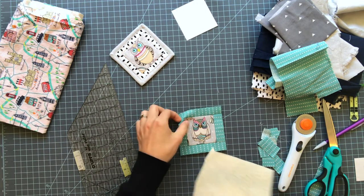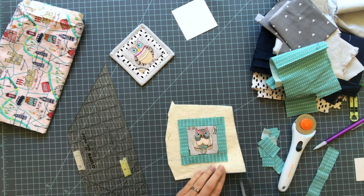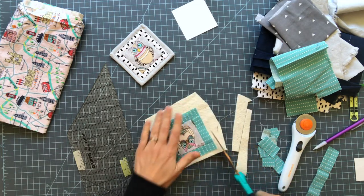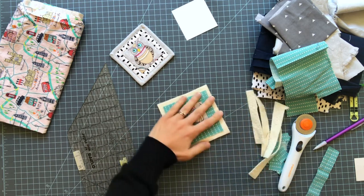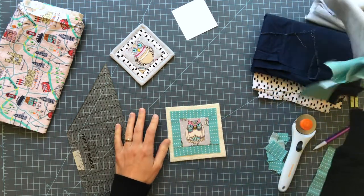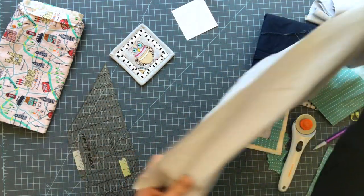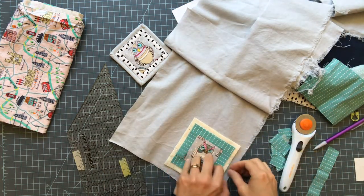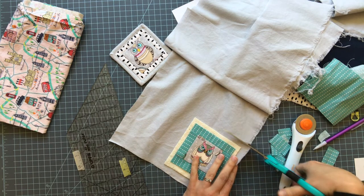Next, this is your little log cabin block. Next we need a piece of batting — I'm going to trim this so it's barely bigger. And then we need a backing fabric. I'm going to do the same — I might just keep the backing and borders all the same. So I'm going to use this fabric for my backing and I'm just going to cut this slightly bigger than my batting piece.